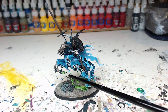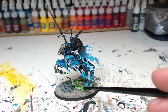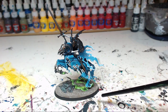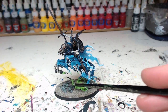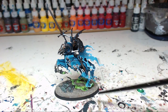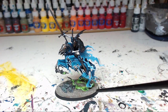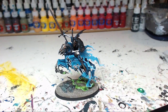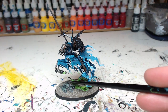Then on the base I started with basic Moot Green and created this smoke effect by doing an inverted highlight — shading where you would otherwise paint on a highlight. That's the way I achieve this smoke effect. I think on my other Nighthaunts miniatures, which I will show you soon in another video, that effect is much more prominent.